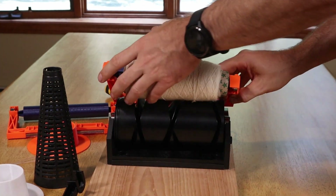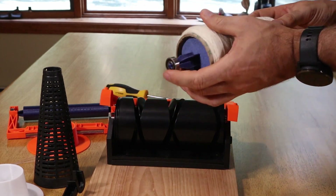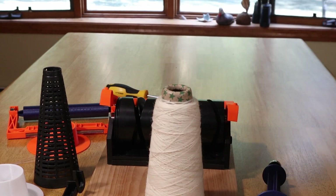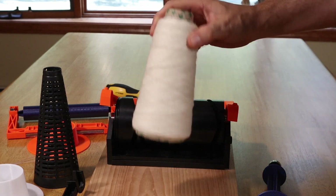And there you have it — a fully wound cone onto a used cardboard cone. Works just fine.